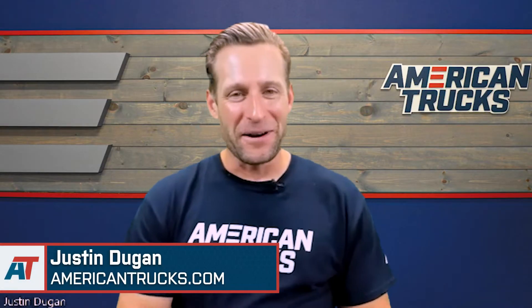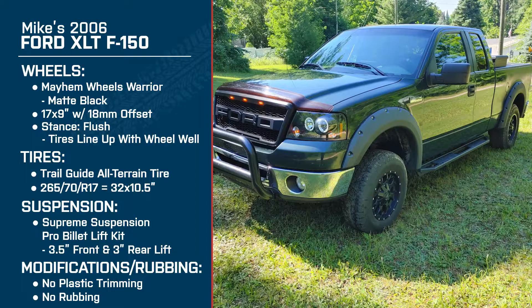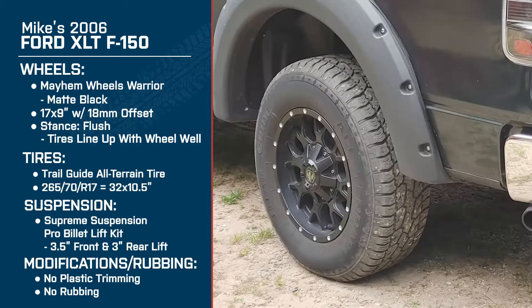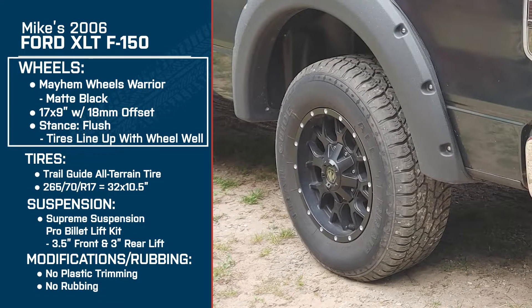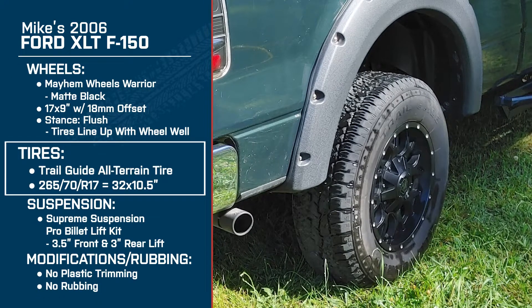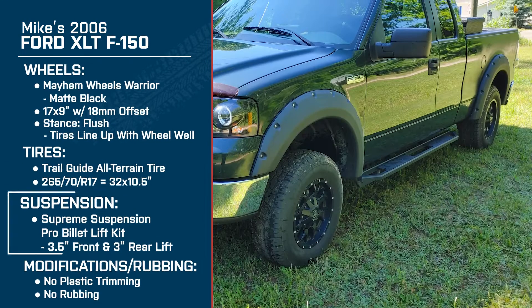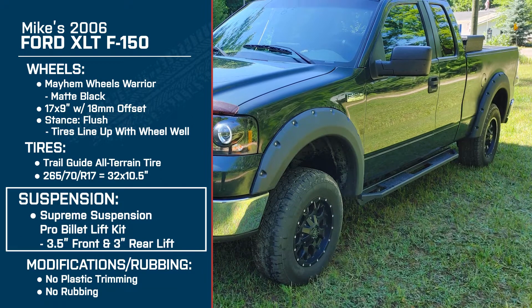Hey, what's going on, everybody? I'm Justin with americantrucks.com, and today I'm talking with Mike about his 2006 Ford F-150. Mike's truck currently has a set of Mayhem wheels — the Warrior in matte black, 17 by 9, with a plus 18-millimeter offset. He's got the Trail Guide all-terrain tires, 265-70R17, which works out to be a 32 by 10.5. And making it all possible is a Supreme Suspensions 3.5-inch front, 3-inch rear billet lift kit. A lot going on, Mike — happy to be talking to you today about your setup.